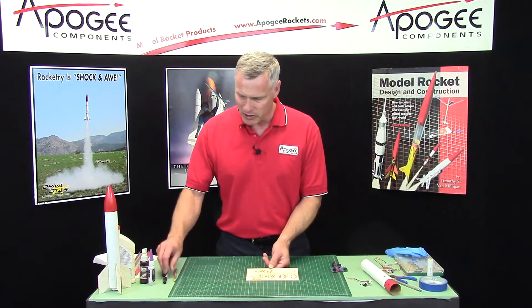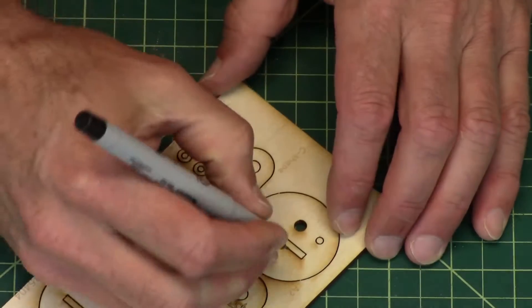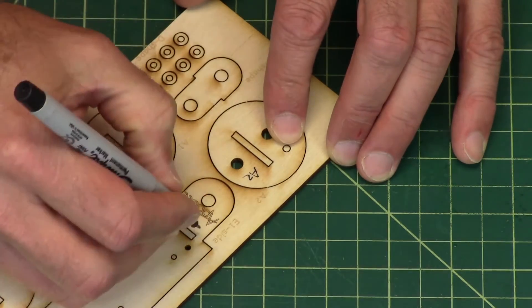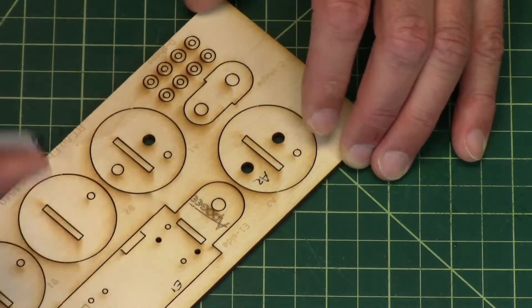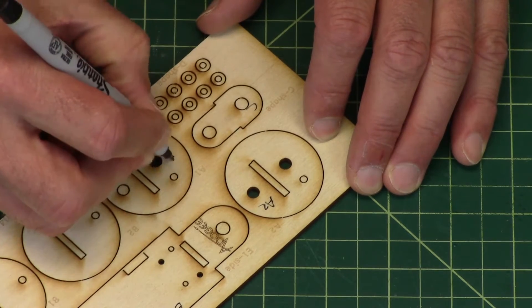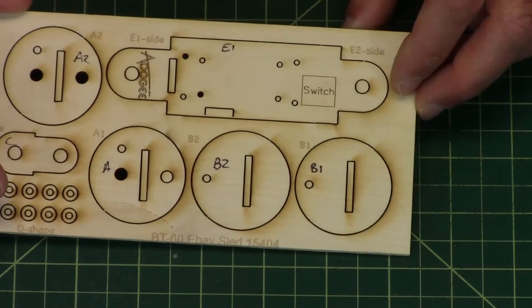But if you do want to mark them, just go ahead and take a pen or a pencil and mark them. This one right here says A2, so I'll mark A2 on it. This is an E1, or the E part, the C part, A1, B2, and B1 — so those are all the parts there.